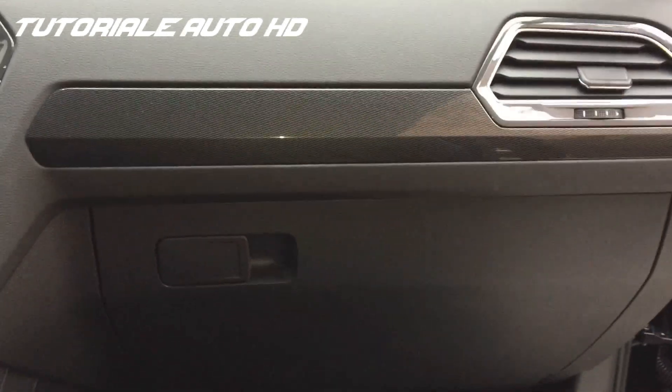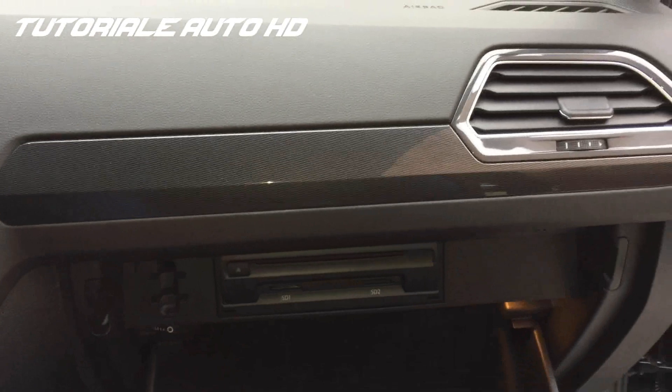Hello guys! Today we are in a Volkswagen Tiguan and I'm going to show you how to replace the cabin air filter.